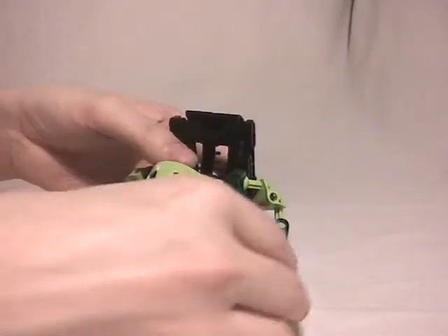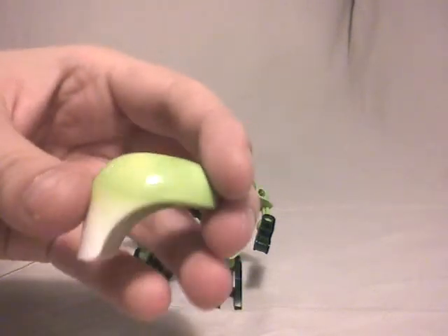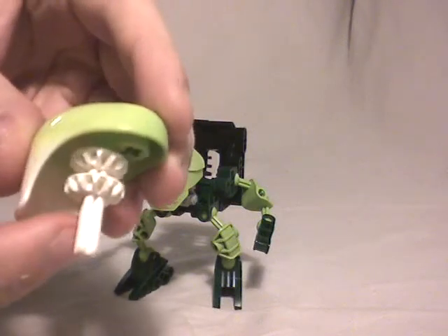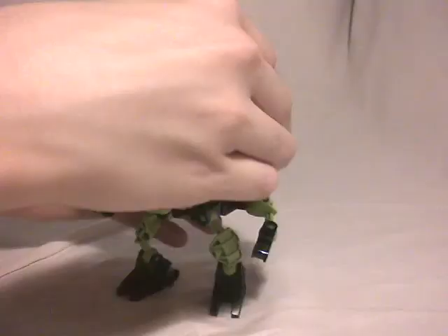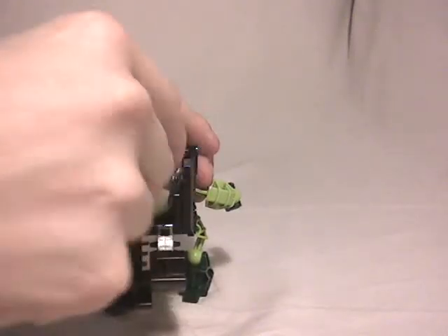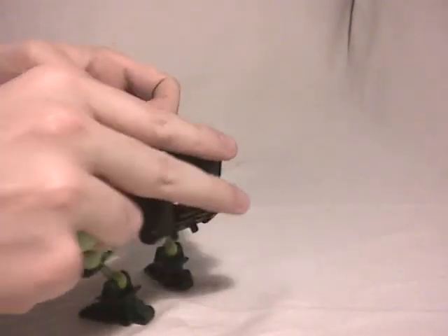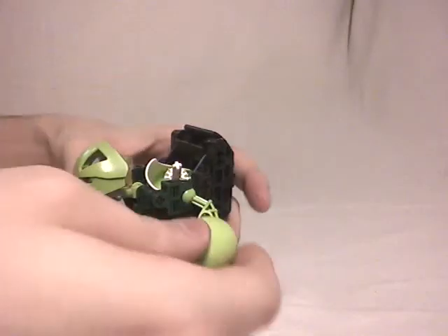So what did this Matoran collect in his bag? Well, it's quite simple — some mushrooms. They're quite simple too: I just take this Inika head, then this axle with two gears, and there you go — you have some mushrooms. You can take two of them like that, and as you can see you can easily put them in and out. So we're going to put a mushroom in his backpack and the other one in his hand.